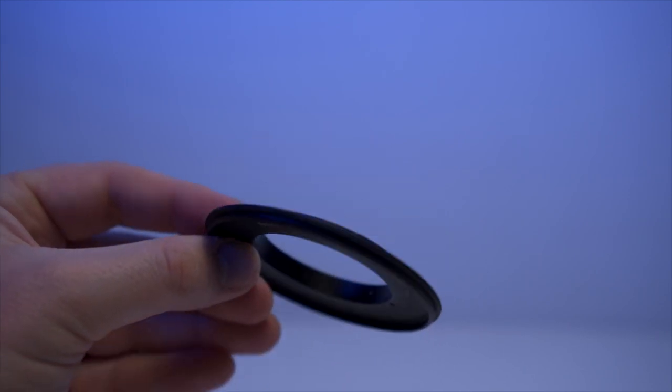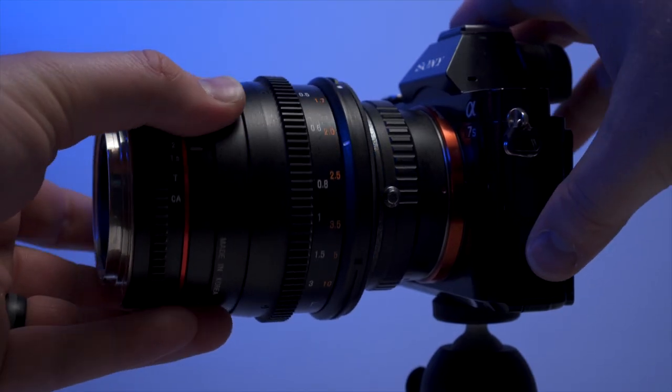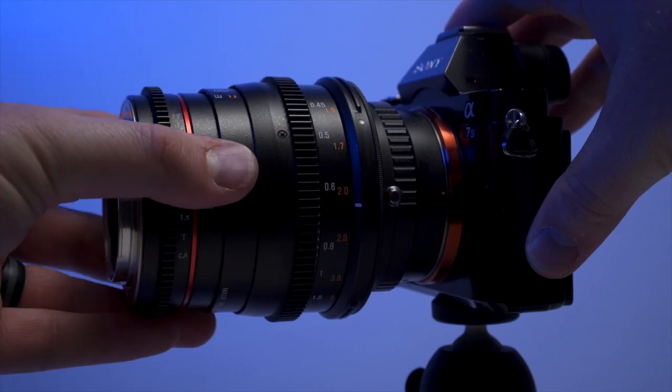Using a reverse mount lens adapter, you can actually take one of your own lenses and basically flip it around and mount it to your camera backwards. I know it sounds crazy, but it actually magnifies the image and allows you to get way closer with the camera and lens to get some super close-up macro shots. Let's take a look at a little fake Netflix intro that I made using all macro shots right now.